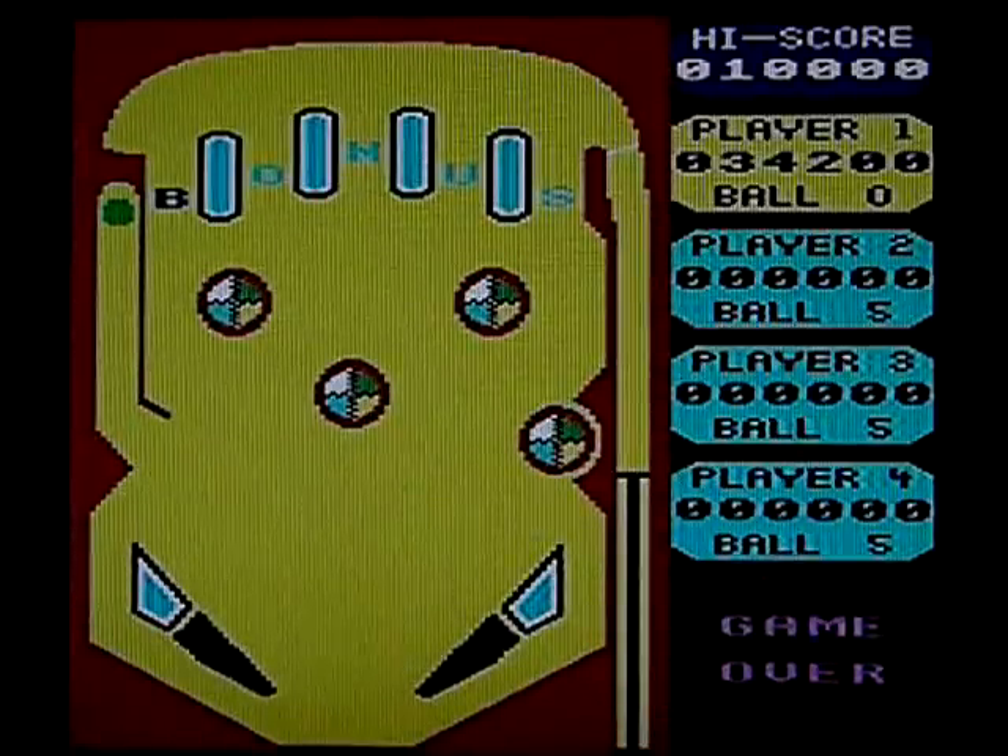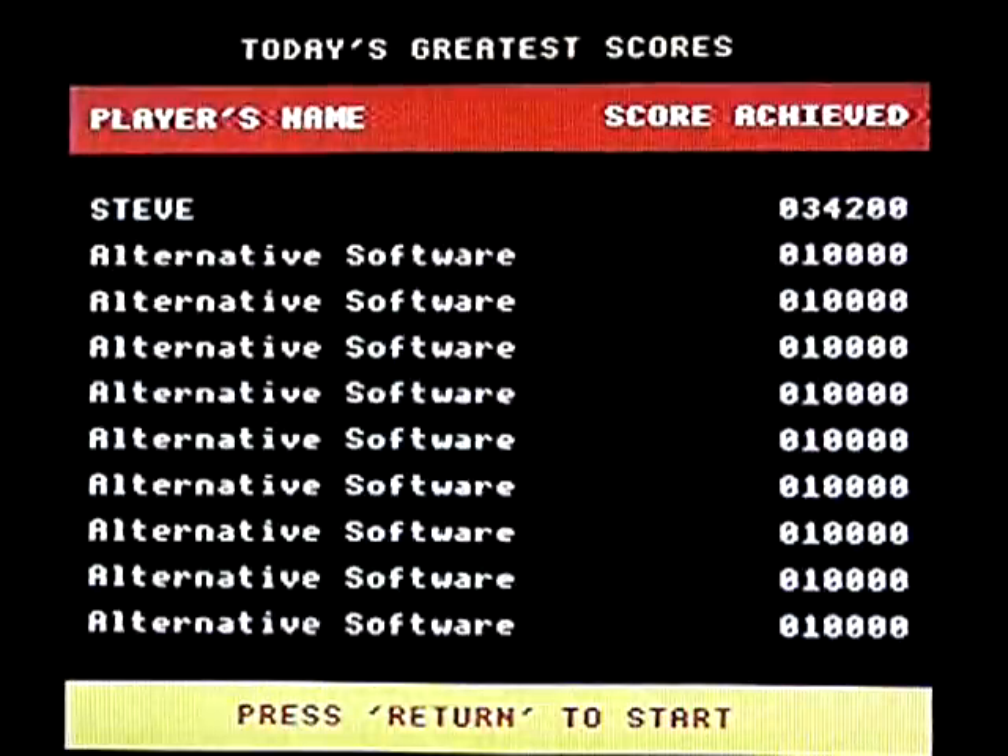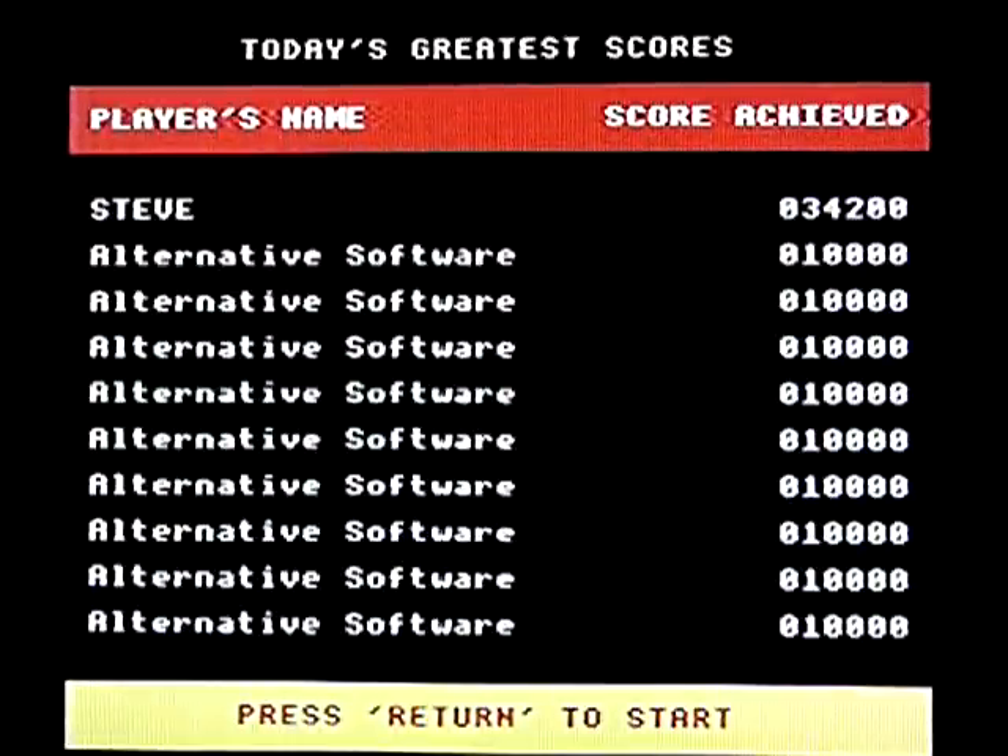I don't think I'll play any longer than that — that's enough to see what it's all about. It's limited; the physics is definitely very limited, which is a shame, but it's still fun. I like it, more for nostalgia reasons I think than anything. So, that's Video Pinball on the Acorn BBC Micro Model B.